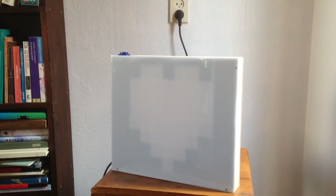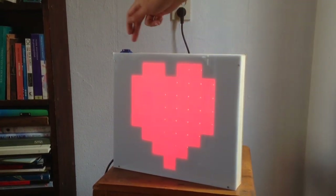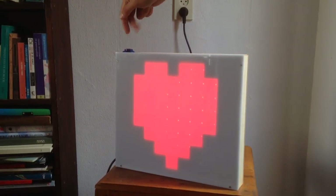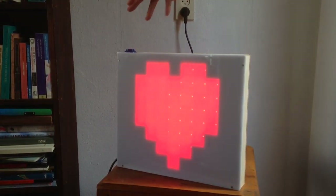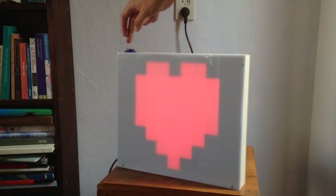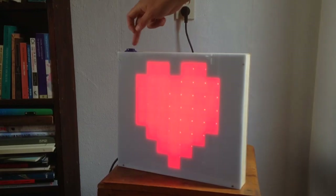There are about eight different patterns. The first one is a very bright red heart, and then if you push the blue arcade button it changes to a fading in and out red heart. I realized this is way too slow for a normal human heart — this is about 20 BPM.